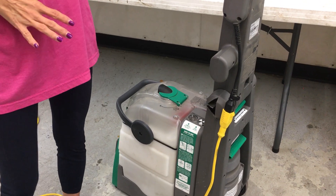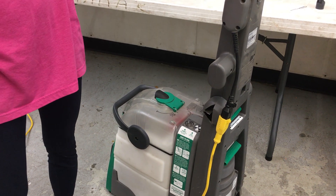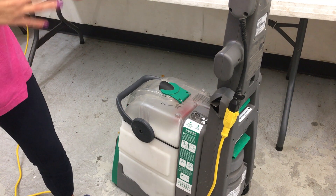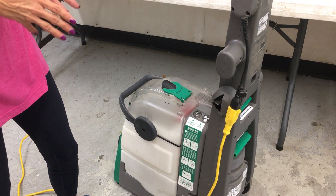BG10 quick overview with a little bit of troubleshooting technique depending on what the complaint is. This is our BG10, also known as a 10N2 walk-behind carpet extractor.